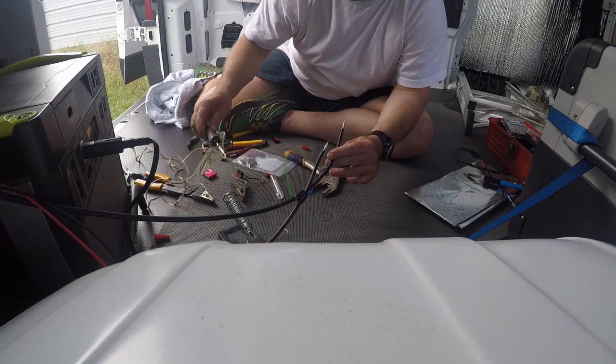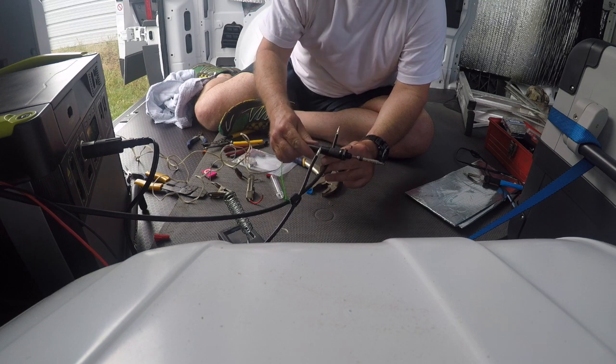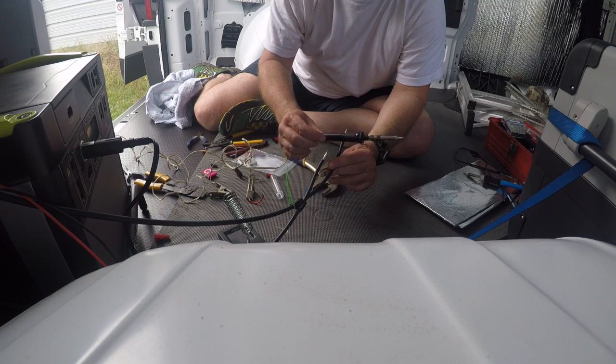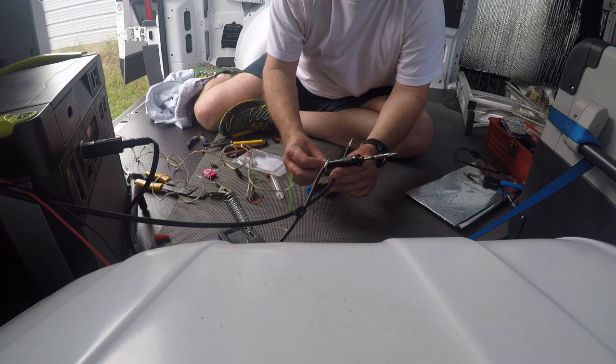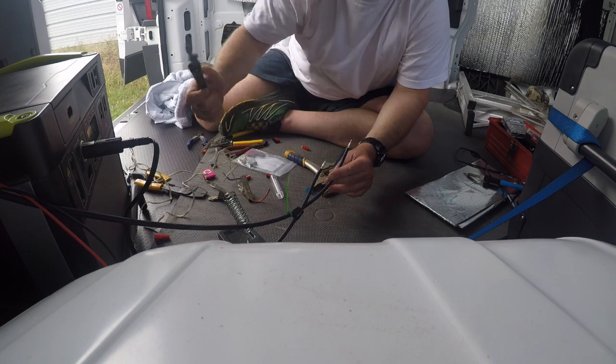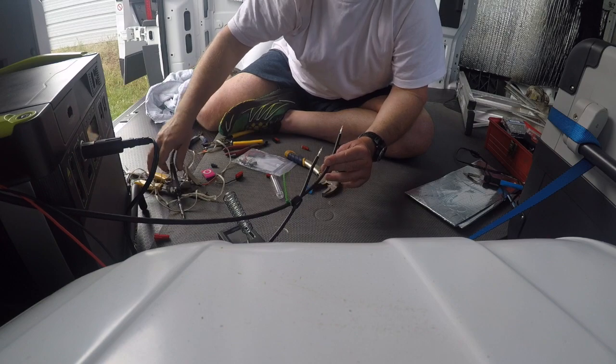You probably should just be able to crimp it, but this 12-volt soldering iron — model MLX25, also old, made in England — if you can find one of these for van life, it's the bomb.